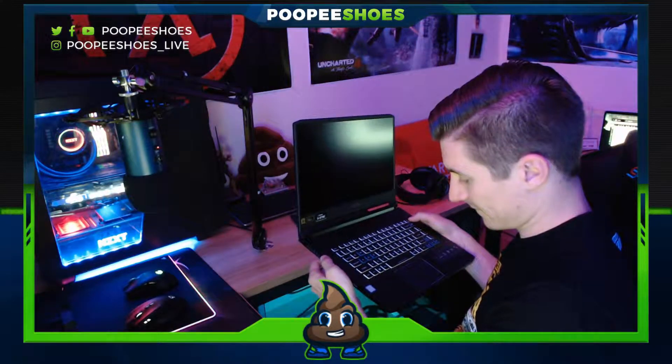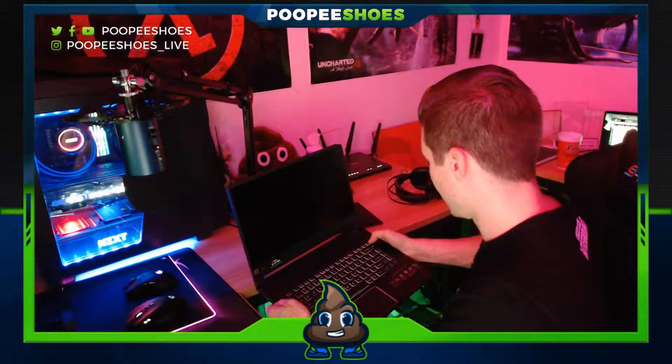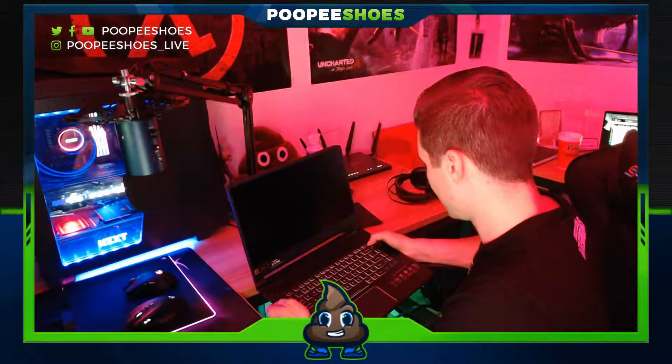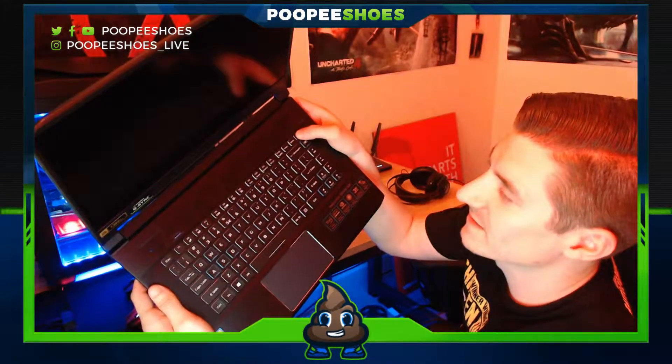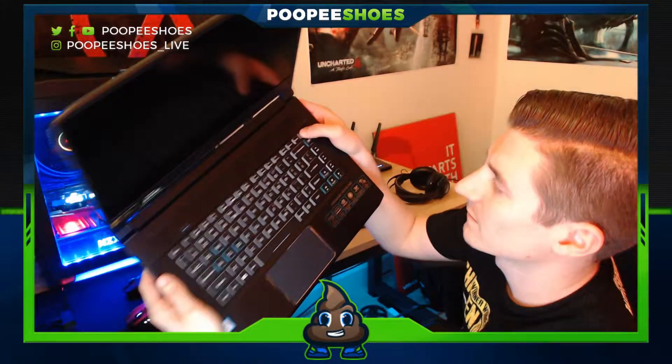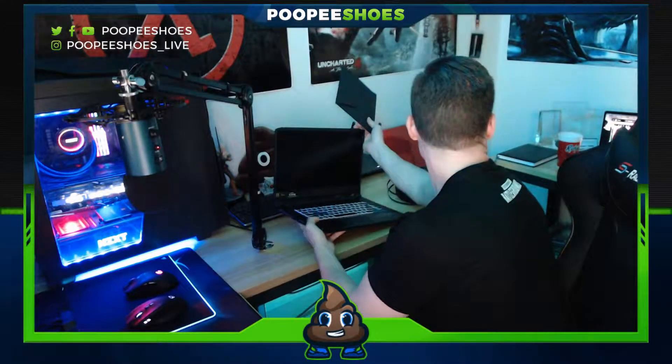Where's the power button? Oh, here it is — it's an actual key, which is kind of weird. It's just a normal key, not a hard dedicated button. Well, this thing definitely did not come with any charge, so we'll have to plug it in.